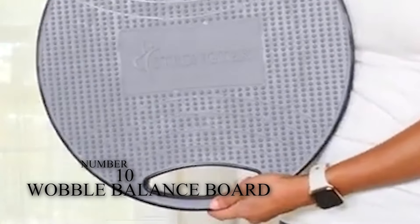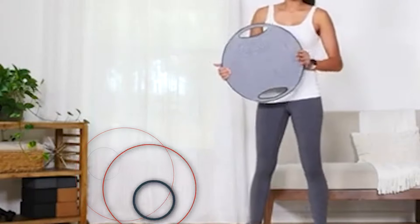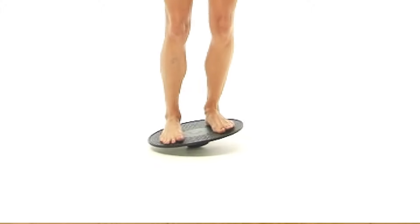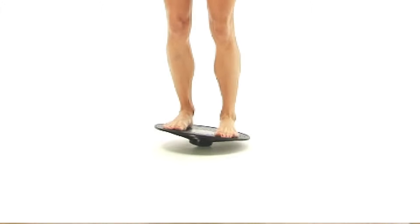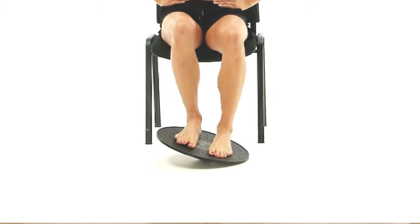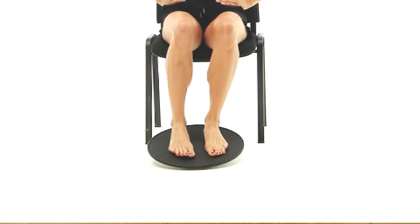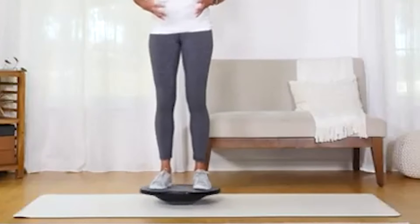Number 10: A Wobble Balance Board. It helps you exercise your core in different ways. Either you want to stand on its top or want to work on your balance, it can efficiently work in every style. If you're going to make your plank more complicated and more challenging, then you should place your arm on the sides. It will help you to maintain your balance in your upper body parts, and by using this technique, you can generate lots of movement.